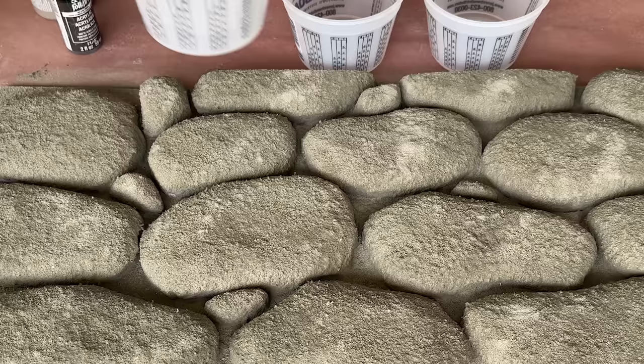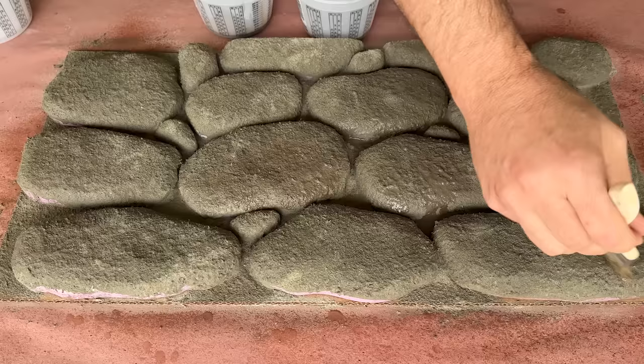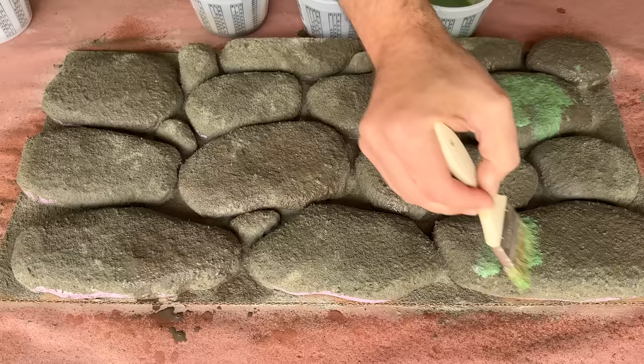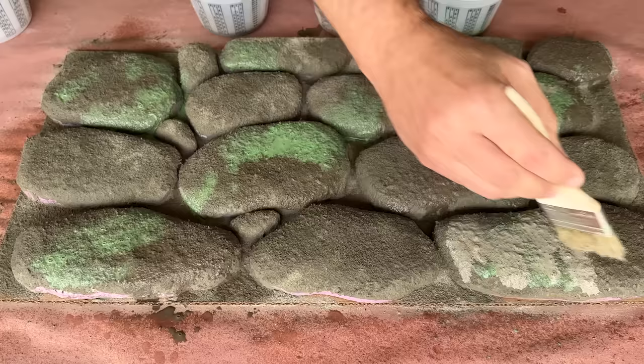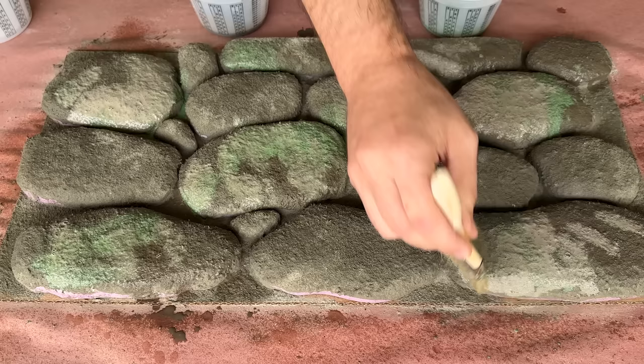Now that everything is dry, I'm going to grab a few shades of brown and green acrylic paints, some small containers with water, and make some color washes to apply to our stones. Whenever I'm planning on blending colors, I like to dampen the surface first to make the process easier, but you'll want to make sure not to oversaturate the surface since it can reactivate the tile mortar. So keep a rag handy just in case you need to offload some water, paint, or both. Then it's just a matter of applying the different color washes, blending, and repeating until you're happy with how everything looks.